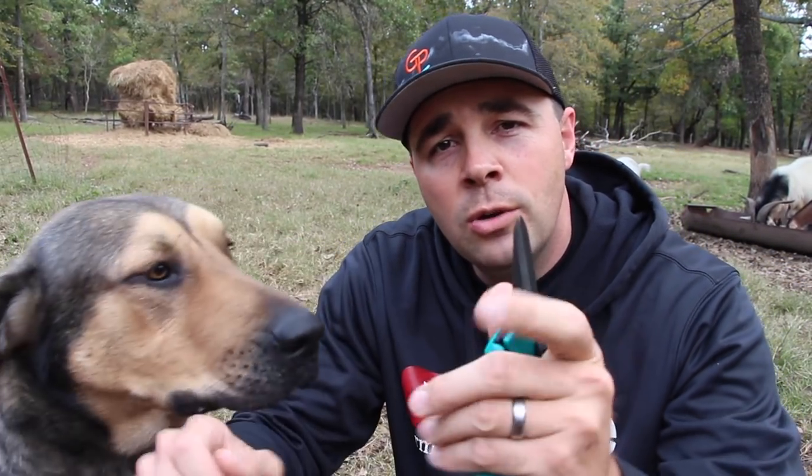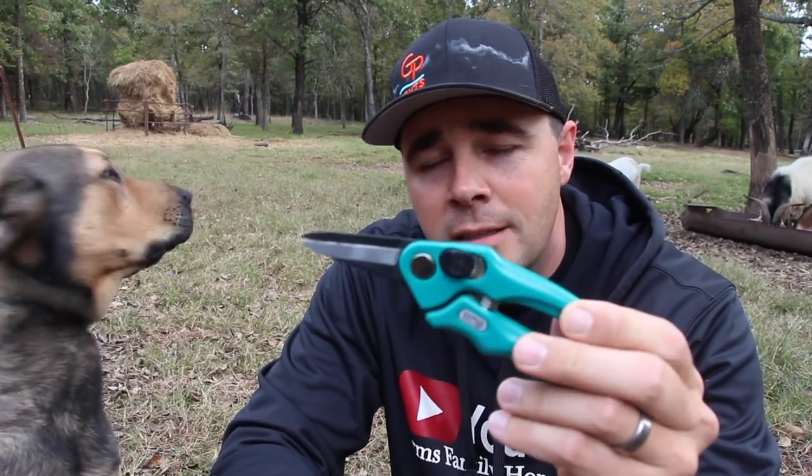What's up guys, this is Daniel from Arms Family Homestead and in today's video we're going to talk about a topic that I get questions about all the time. So today we're going to talk about goat hoof trimming, goat hoof maintenance.